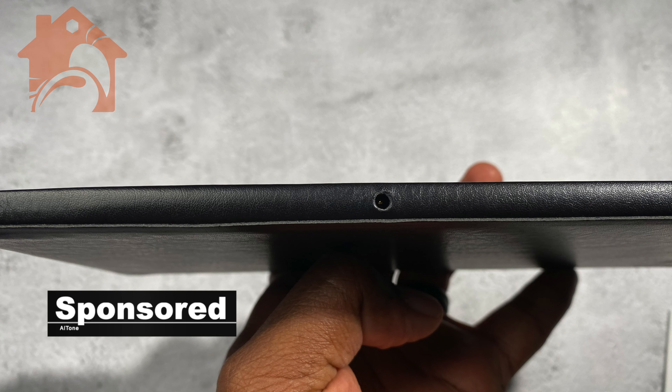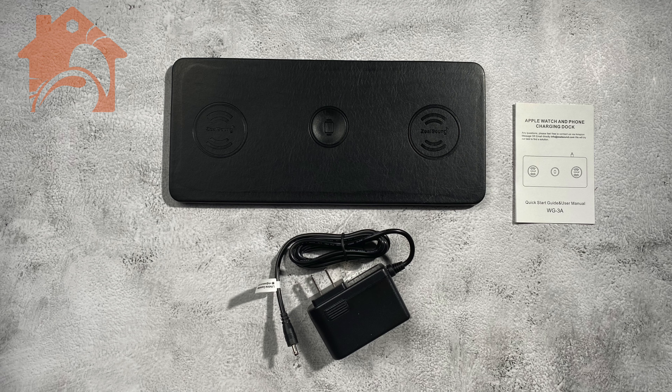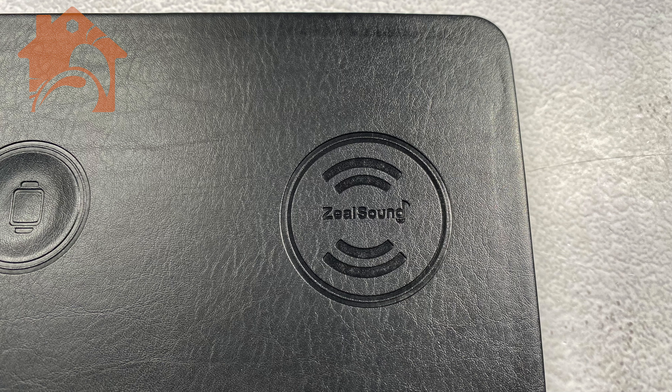It's very, very simple. You have one power connection in the back. It comes with a very small charging brick, not a whole lot to it, and it is nice — a leather feel material — and you can just place your phone on either side and lay your watch in the middle.